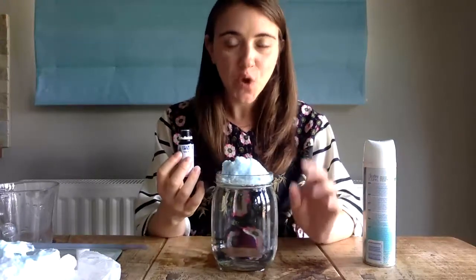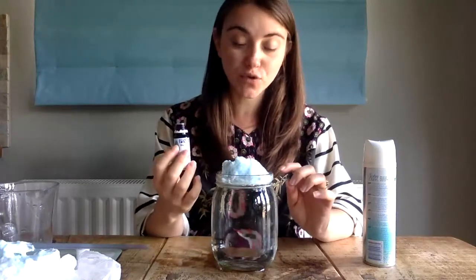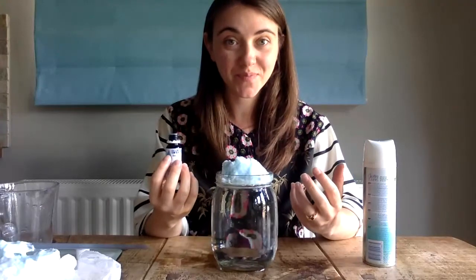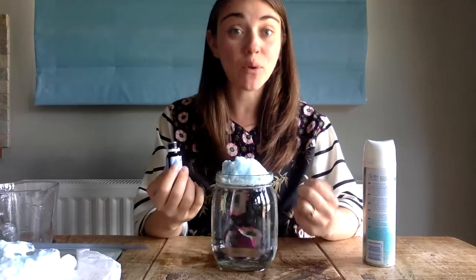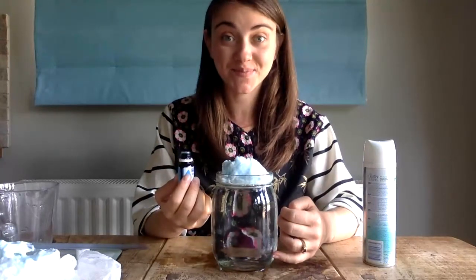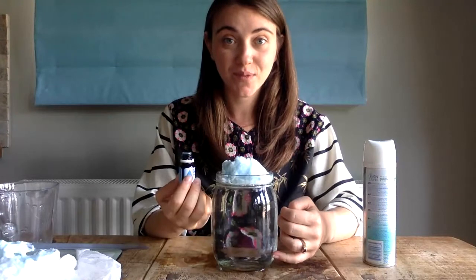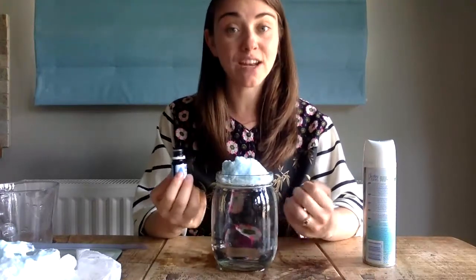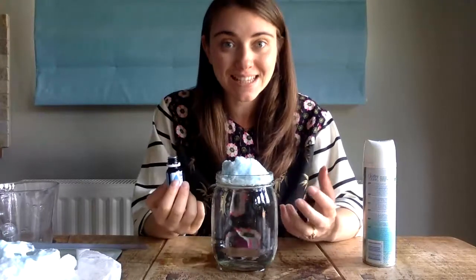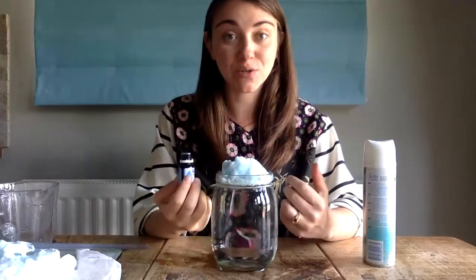Before I do that, just pause the video now and make a prediction. What do you predict is going to happen when I put these food dye drops into my cloud? What do you observe we're going to see? Remember, whenever we make a prediction we always start by saying 'I predict that.' I hope you've had a chance to make your prediction — now it's time to test our predictions and then make a conclusion.